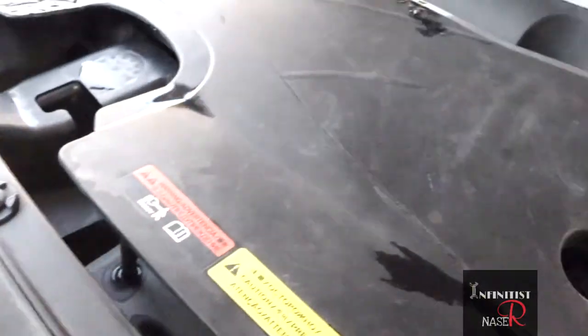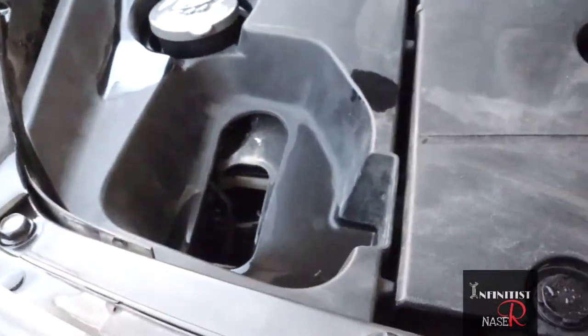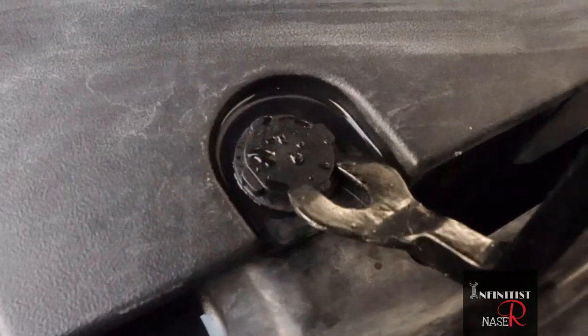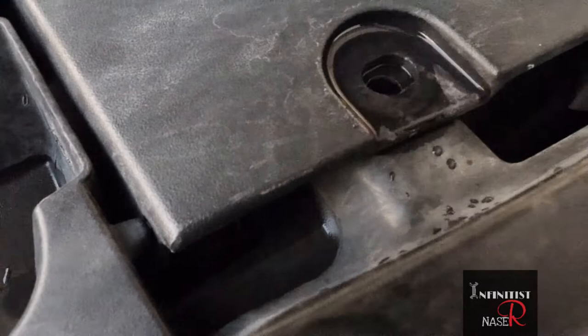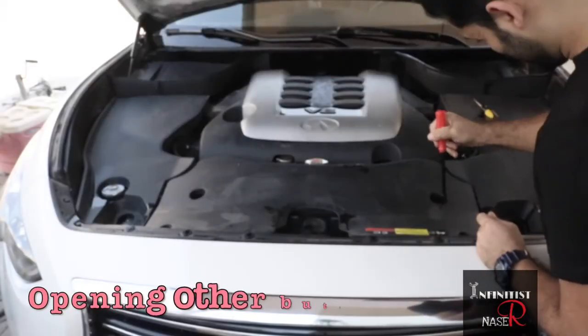There's another way using this hook tool. Put it near the clip points, then it comes out like this.